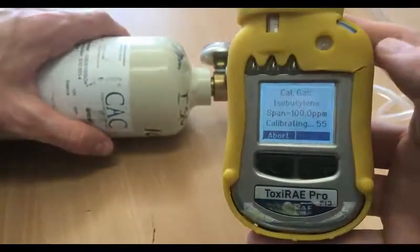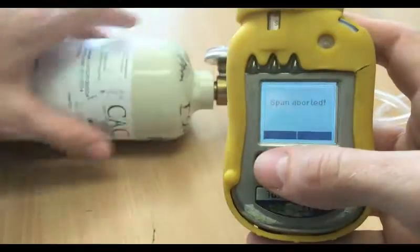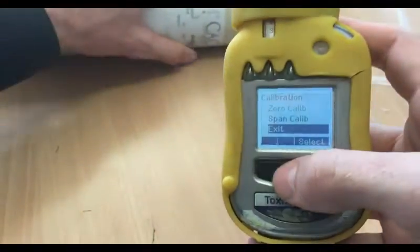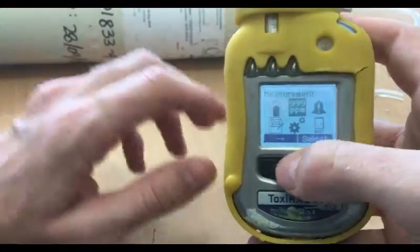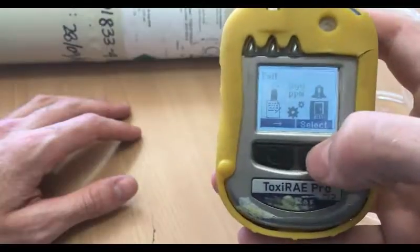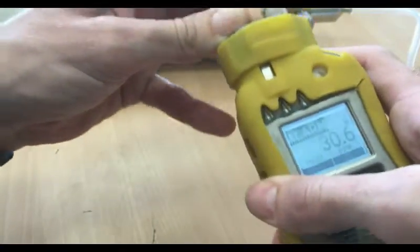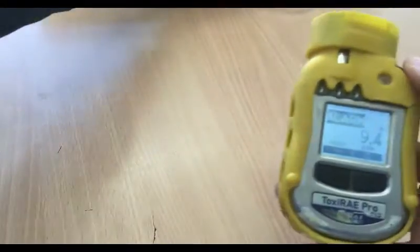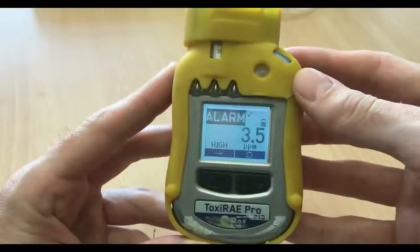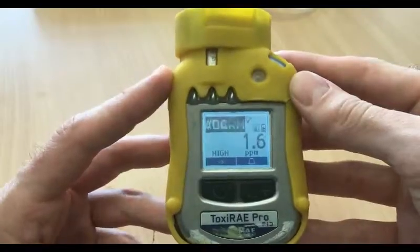Since this unit passed, we're going to exit the calibration menu. Turn off the gas, scroll down to exit, and press select. Make sure you remove your calibration cap and let the unit return to zero, which should happen after a few seconds, and then you're ready to go.